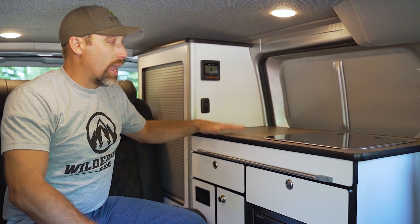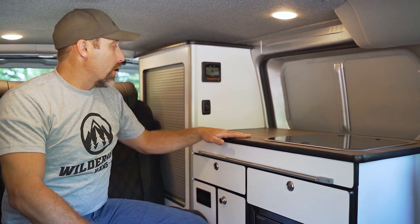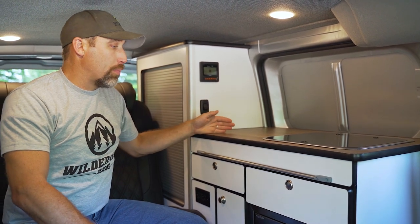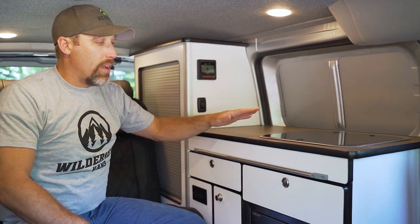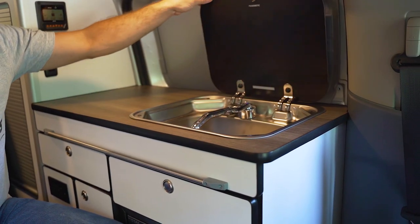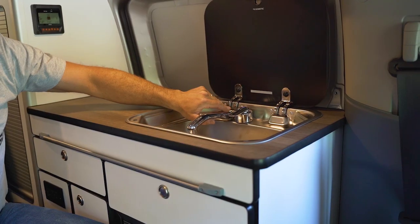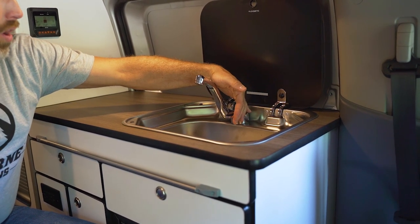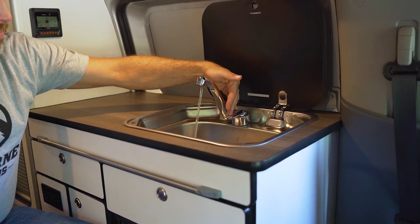At the countertop we've given a fair area for meal preparation and then we also have a sink. Our sink in this unit is a Dometic with a glass lid. When you open it up inside we have a flip-up tap, and the tap is connected to our 12-volt on-demand pump, so as you turn the tap on it starts the pump and brings water to the sink.